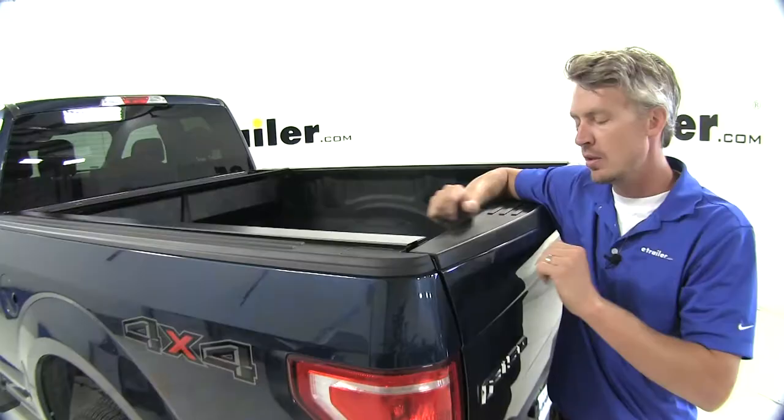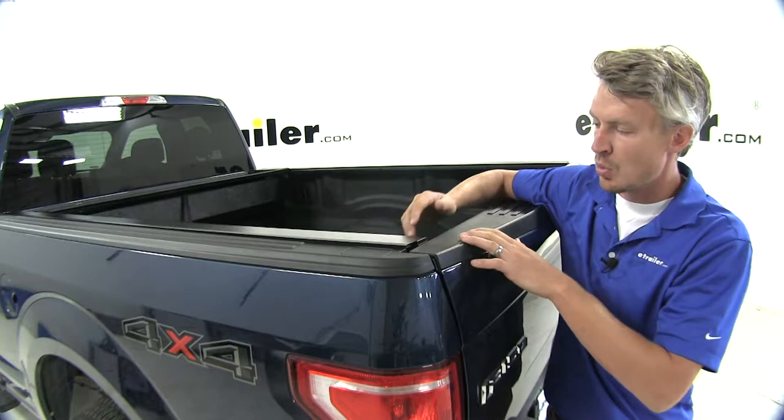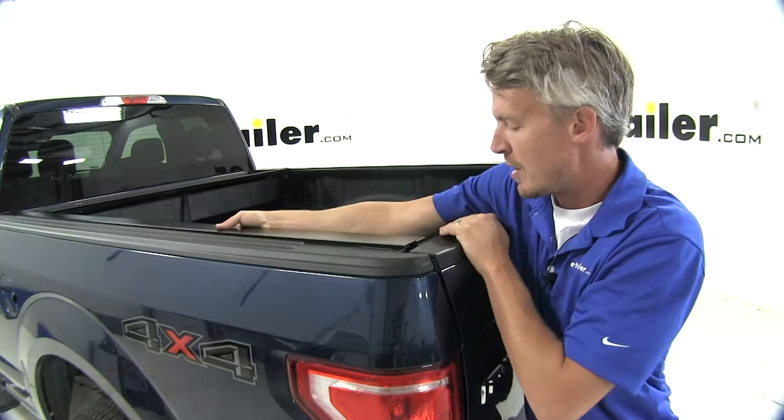With the assembly and rails in place, we'll need to make sure that they're coming in contact with our tailgate. If they're not, you'll need to slide them back until they are on each side.